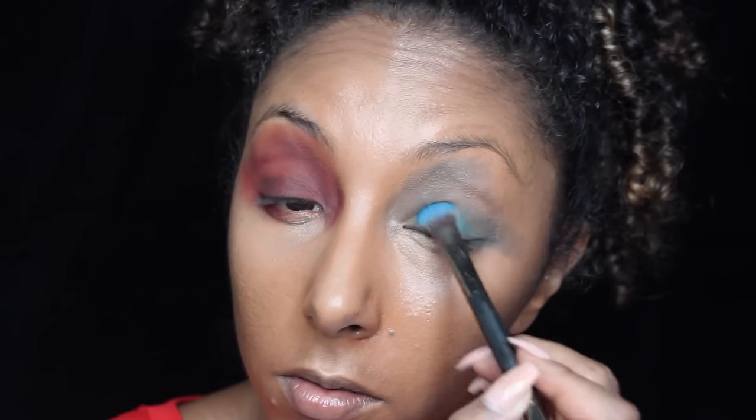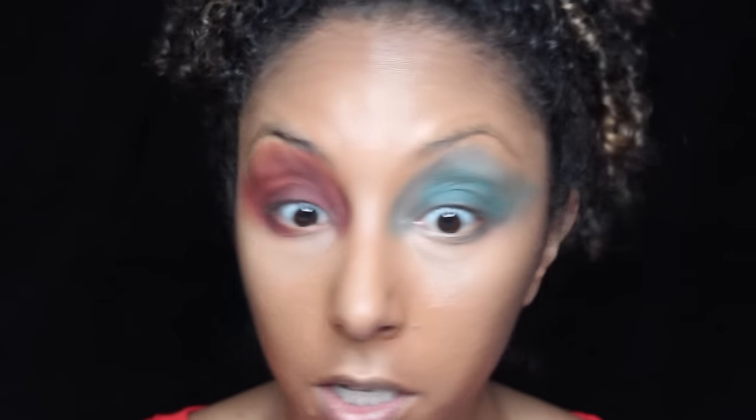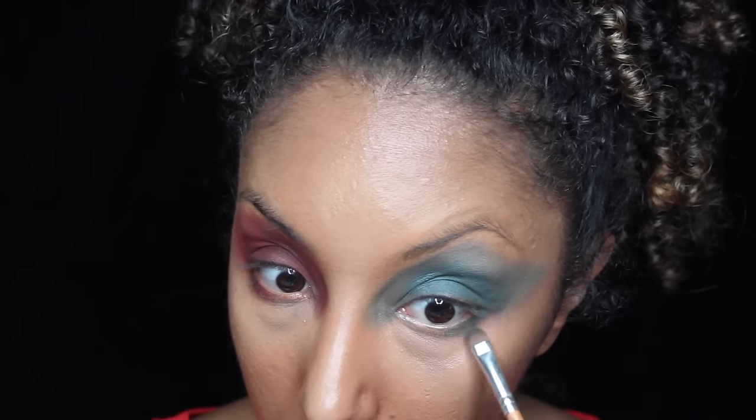Now I want to add on the blue. For the blue side, I'm going to grab this color called Electric Eel by MAC and do the same thing on the other eye. Then I'm going to grab a smaller brush and add some more blue underneath my lash line. Now to give us some more dimension, I'm going to add some black back into the cut crease area.